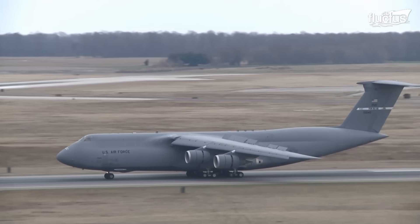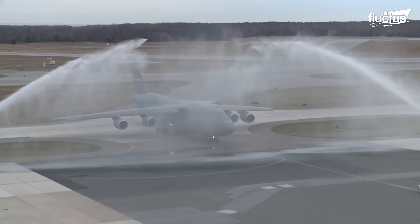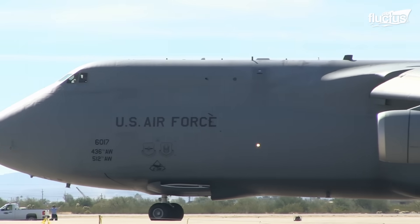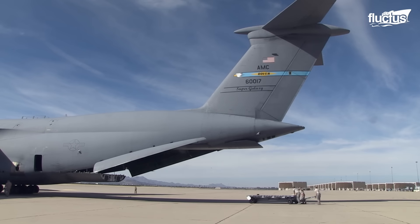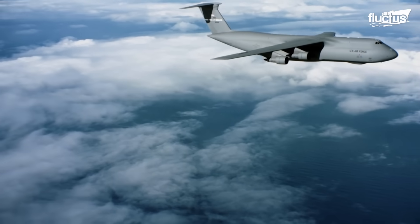Hello everyone and welcome back to the Flectus Channel. With a rich background in history, the C-5 aircraft has served as a vital workhorse in military operations and humanitarian missions.